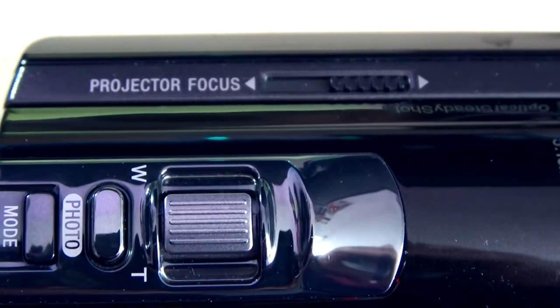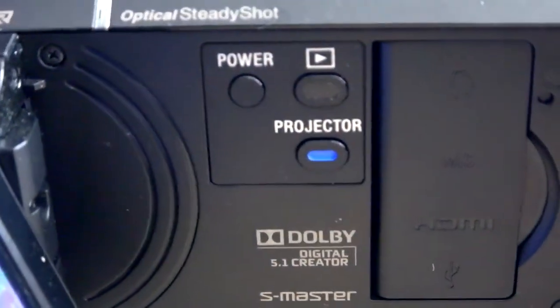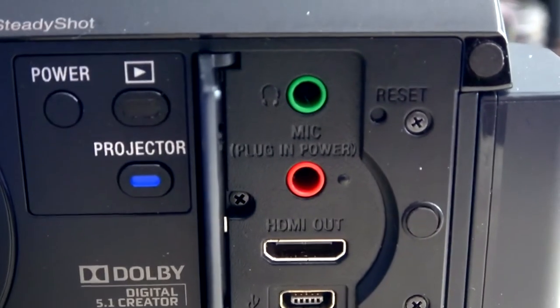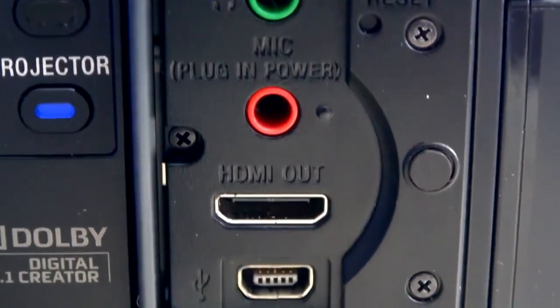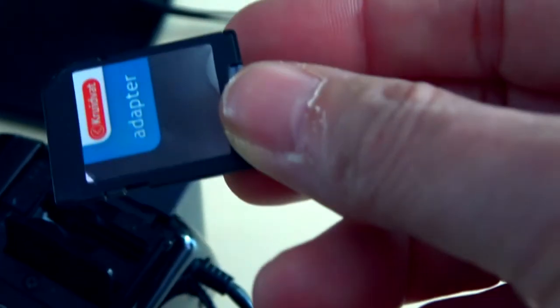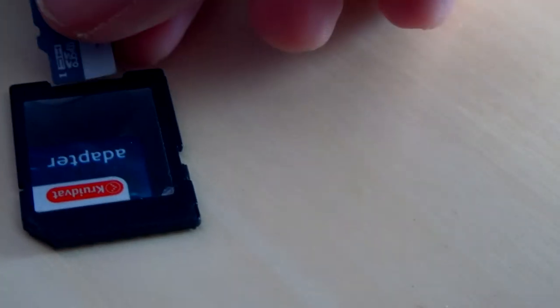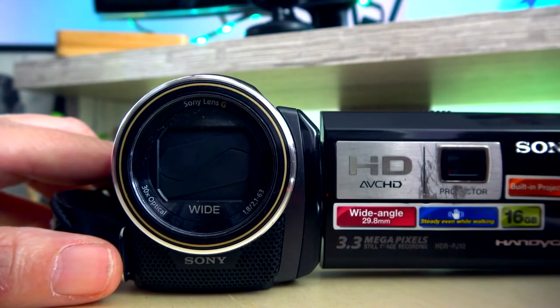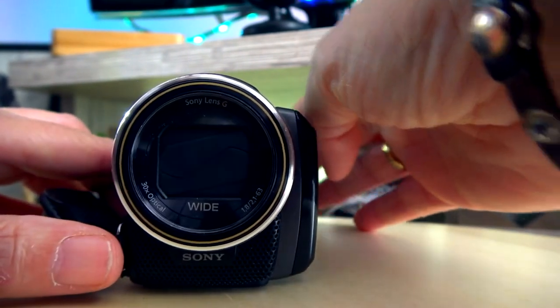With this slide you can adjust the focus of the image projected on the wall. Another improvement is that the camera has a plug for an external microphone and headset, but it doesn't have a hot shoe, so you have to use a tripod to place the external device on. You can expand the internal memory with an SD card — I use an adapter to be able to use micro SD cards. The lens cover opens and closes automatically when you open or close the flip screen.